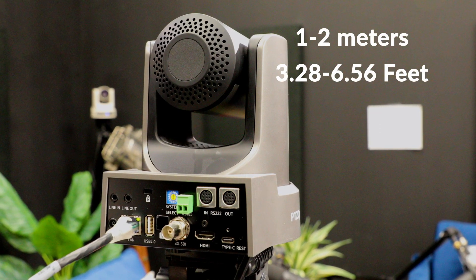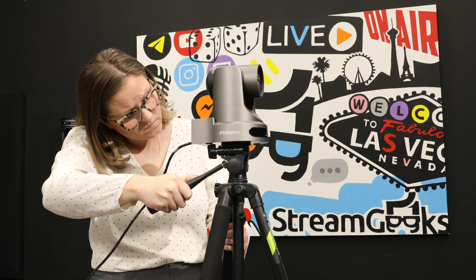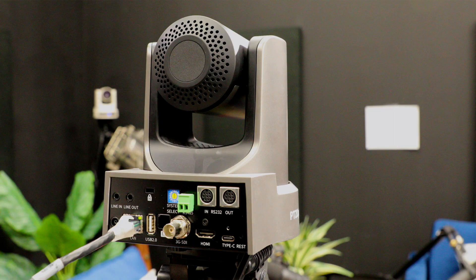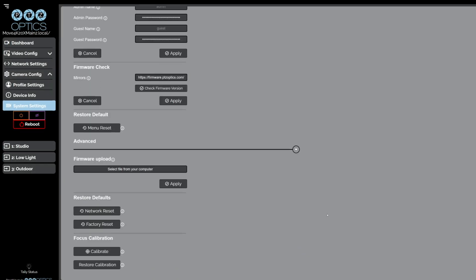For G3 models, this is typically around 1 to 2 meters. Position your camera so it's level with and directly facing the calibration paper. Ensure the room's lighting is stable and there are no obstructions between the camera and the paper. Access your camera's web interface on a computer connected to the same network.